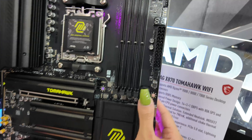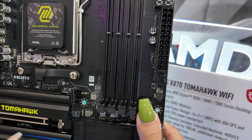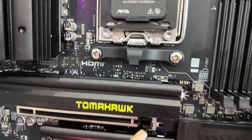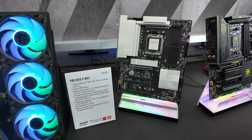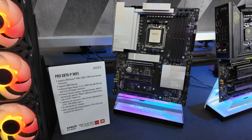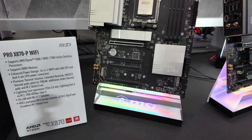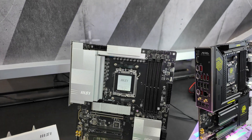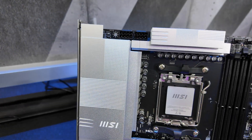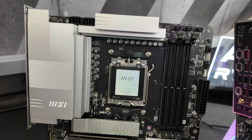You also have the easy PCIe release right here — it's got a spring release system. Right next to the Tomahawk is the PRO X870P, which has a clean silver design. If that's more your aesthetic, the specs are pretty similar to the Tomahawk, except for the VRM.